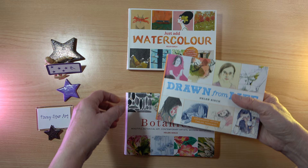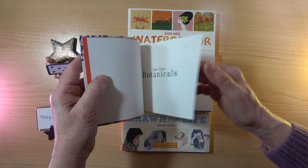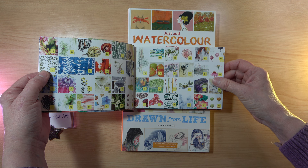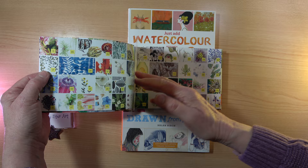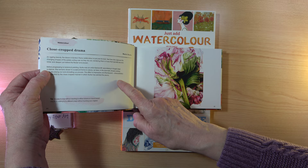One of my favorites is Just Draw Botanicals. This was one of the most recent books, published in 2020, and it is absolutely stunning. We have a little bit at the beginning and then all these beautiful pictures of flowers, fruit, and vegetables — such a wonderful, colorful little book. Each artwork shows the artist's name and a little bit about the picture, and these pictures are absolutely stunning.